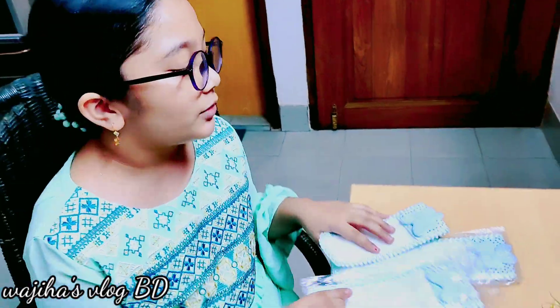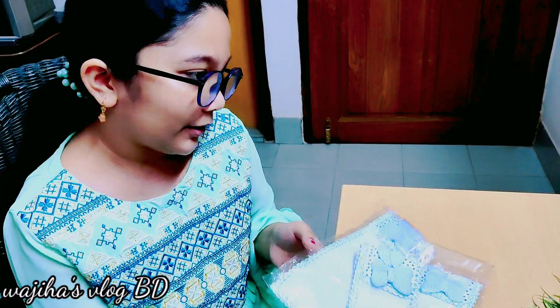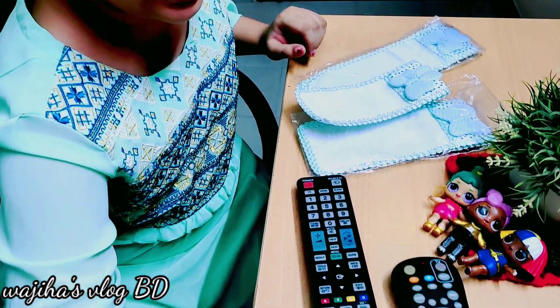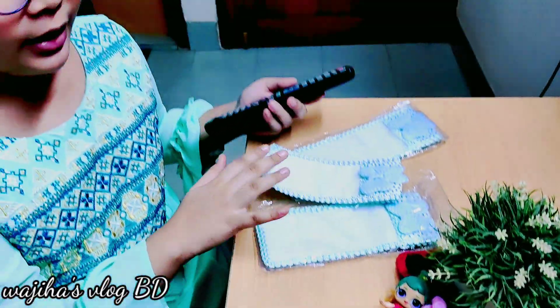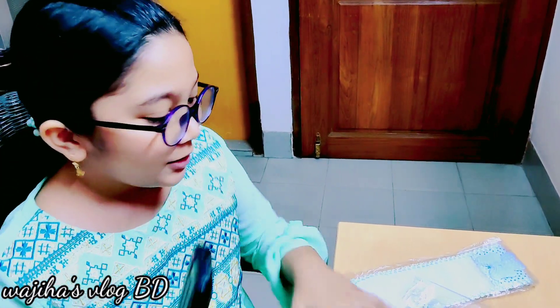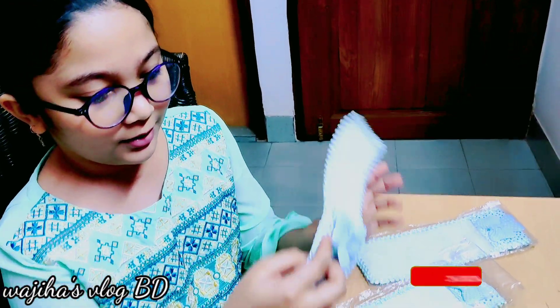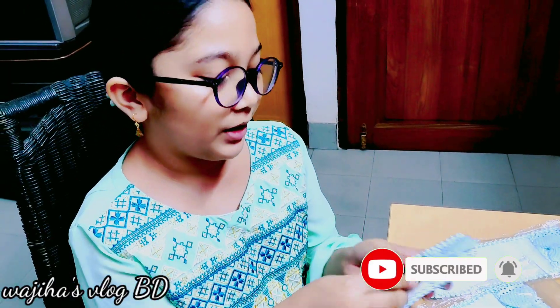Hello everyone, welcome back to my channel! Today I brought these for my TV remotes. As you can see, whenever our remotes fall down they get really injured — like they've broken here. So I got these covers so we can protect them. I think this one might be a little too big for this remote.